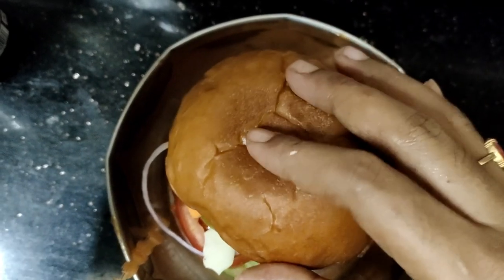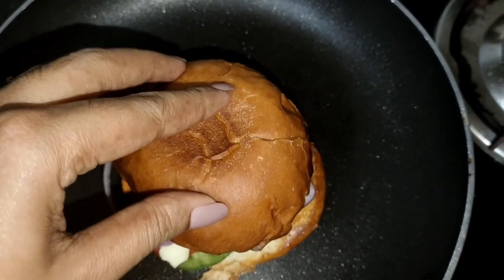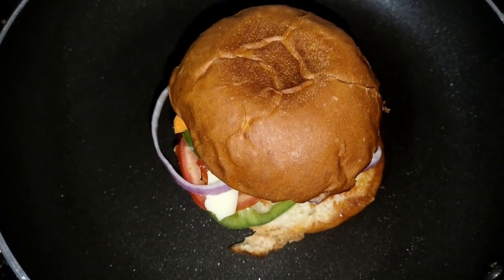Then we have to cook it as well. We will take a look at the burger.